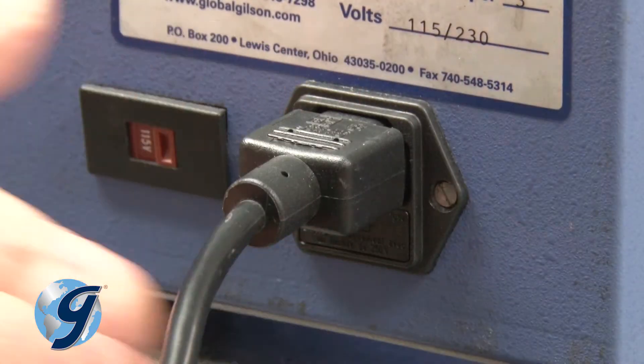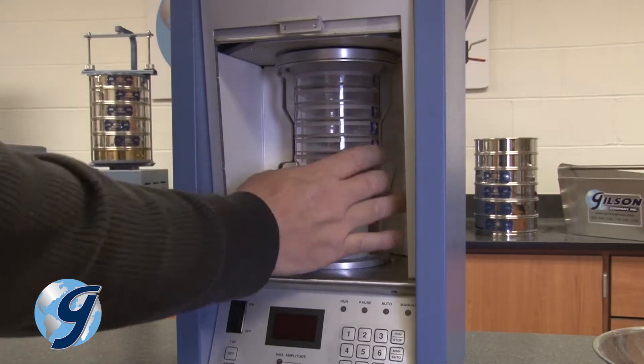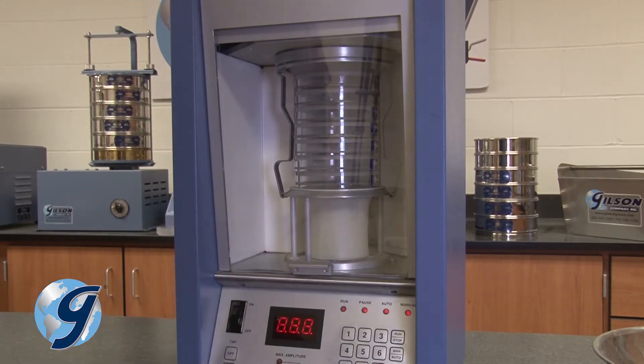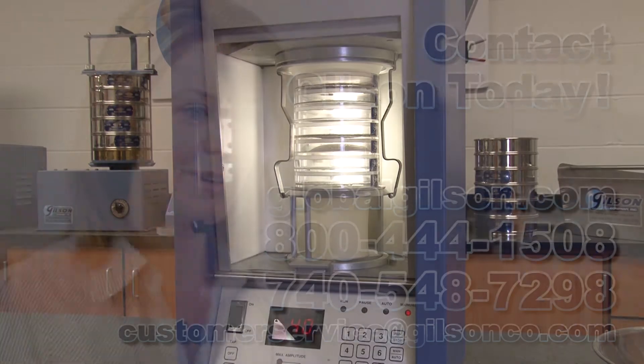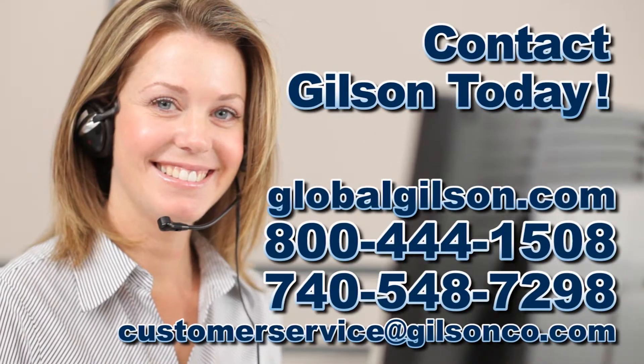Finally, return the power cord to the unit. For any questions concerning the Gilson GA-6 Gilsonic Autoserver Sonic Sifter or for any Gilson product, please contact the Gilson Technical Support Team.